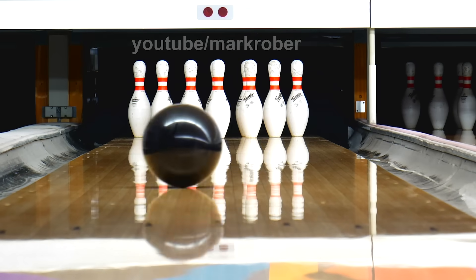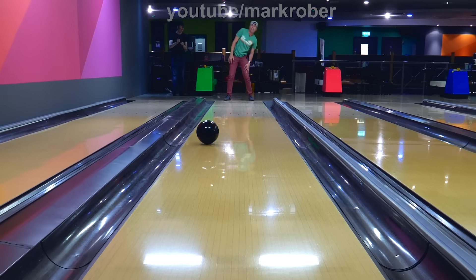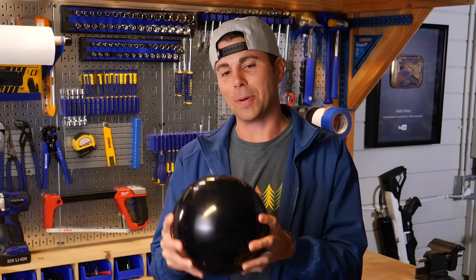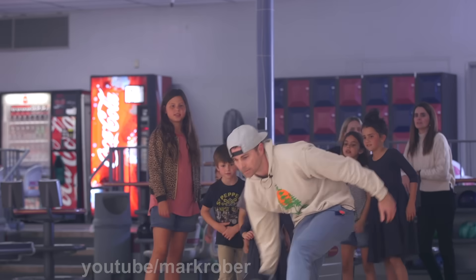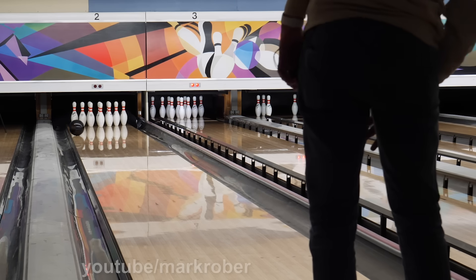This bowling ball can get you a strike every time because after you bowl it you simply lean in the direction you want the ball to turn. This idea has been on my bucket list for over three years, so today I'm going to tell you how we made it, how exactly it works, and what happens when you take it bowling but neglect to tell the people you're bowling with about your slight advantage.